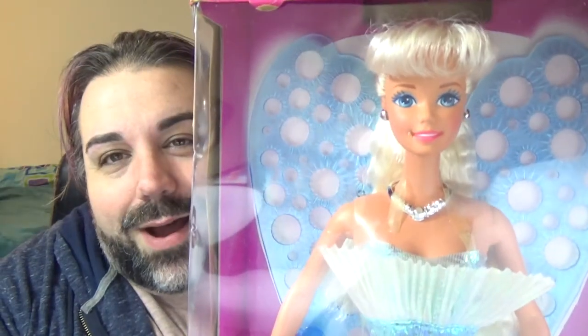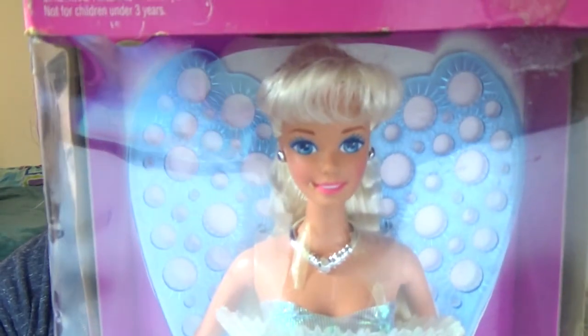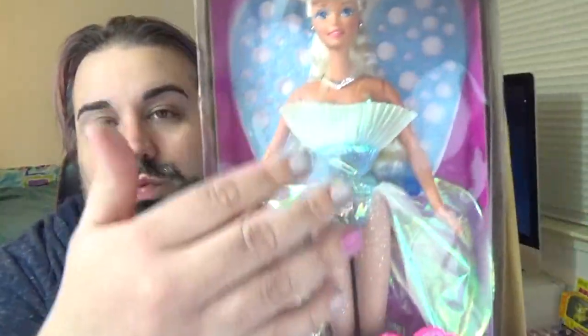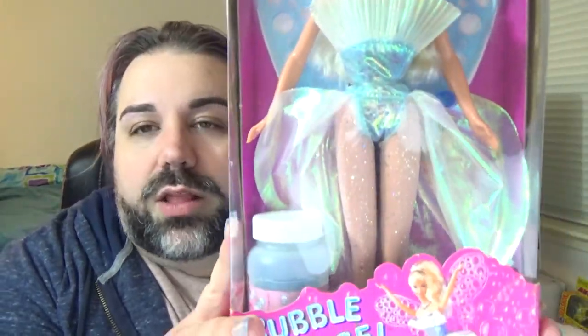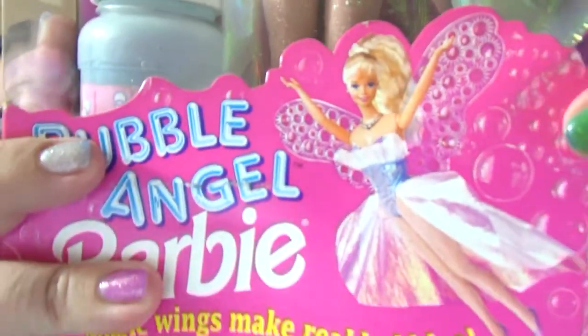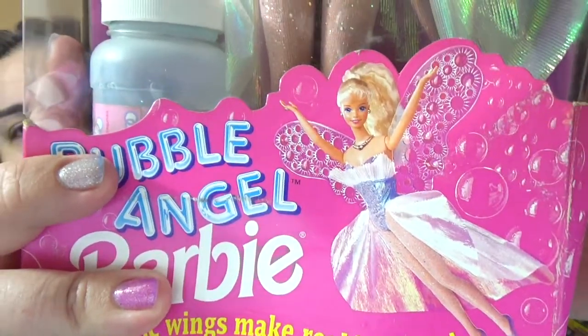Here she is in the box. She is so pretty. She has the superstar face mold, I think. And then in the back you can see her wings, which we'll see when I get her out. She has this really cute, very over-the-top iridescent sparkly costume, which I love. She did come with some bubbles because her whole gimmick is her wings — you can blow bubbles with them. Here's a picture of her all done up flying through the air spreading bubbles.